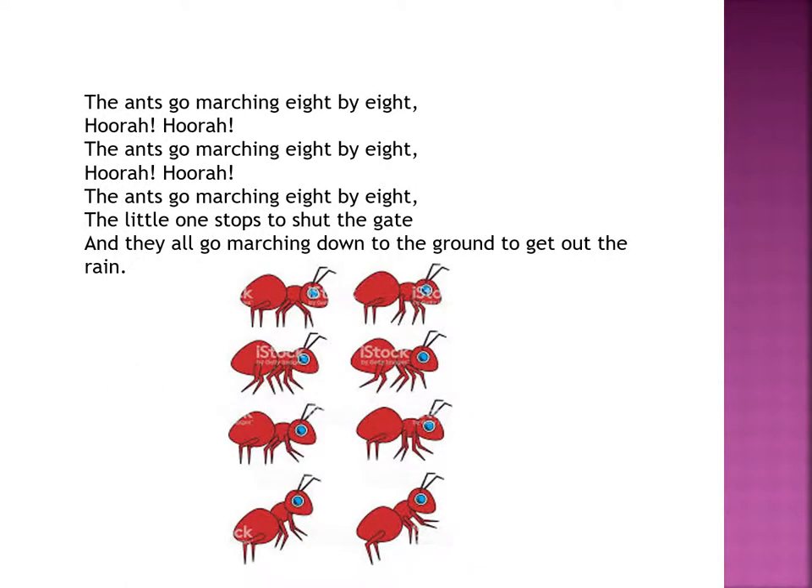The ants go marching eight by eight. Hurrah, hurrah! The ants go marching eight by eight. Hurrah, hurrah! The ants go marching eight by eight — the little one stops to shut the gate. And they all go marching down to the ground to get out the rain.